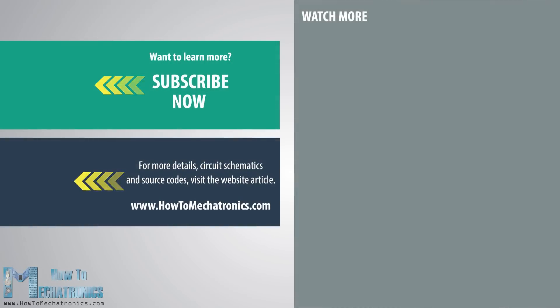That would be all for this tutorial. I hope you enjoyed it and learned something new. Don't forget to subscribe and for more tutorials and projects visit howtomechatronics.com.